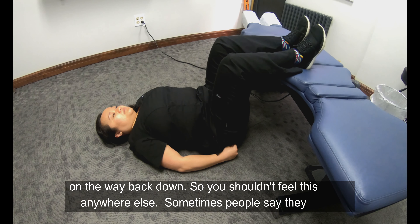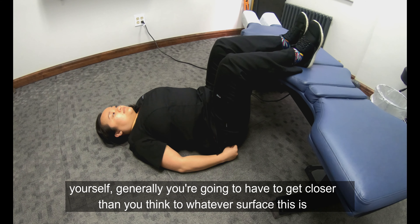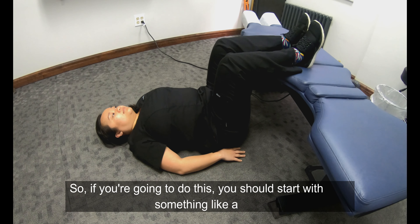You shouldn't feel this anywhere else. Sometimes people say they feel it in their calves — if that happens, be sure you're pointing your toes in a little more. And if you're by yourself, you're generally gonna have to get closer than you think to whatever surface you're using.